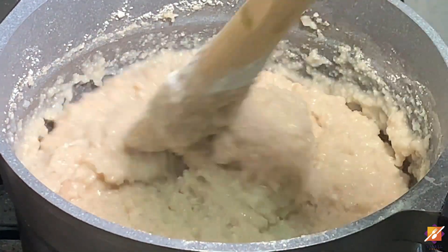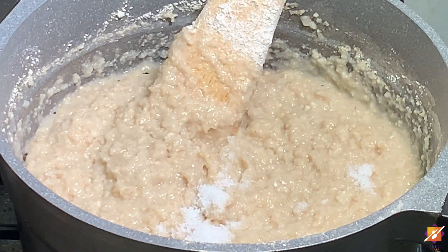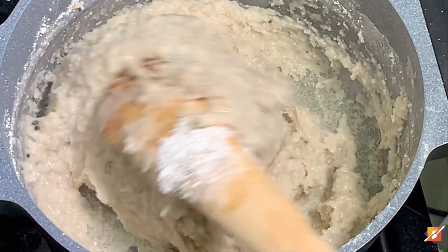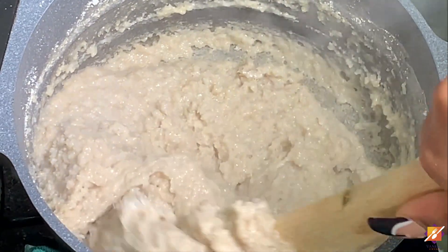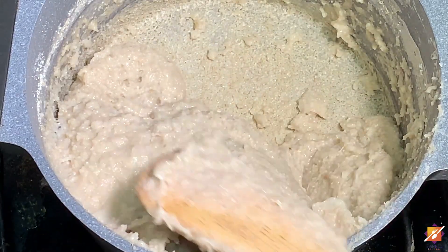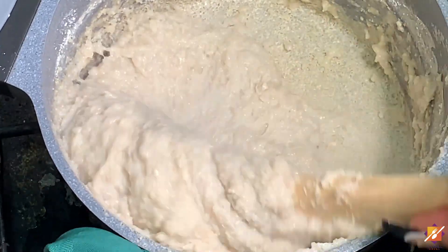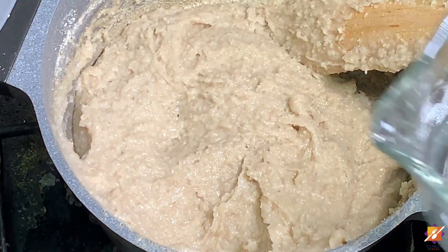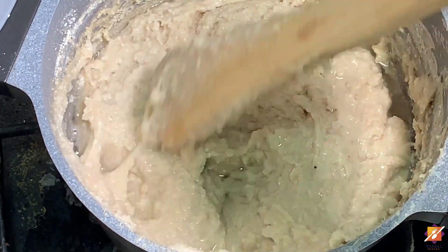Look at how thick it has become. We'll now go ahead and season with some salt to taste and continue stirring for about seven to eight minutes on medium heat. As we all know, oatmeal is packed with a lot of fiber and it's also gluten-free, which makes this oat swallow a much healthier alternative to our traditional cornmeal bangku. After about seven to eight minutes, add about two to three tablespoons of water.